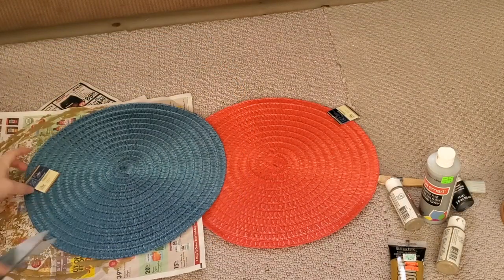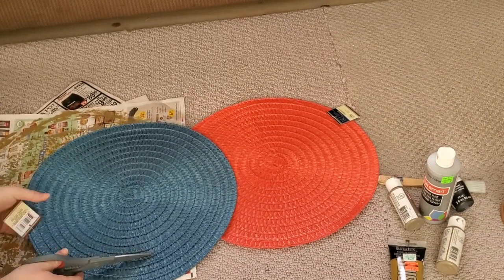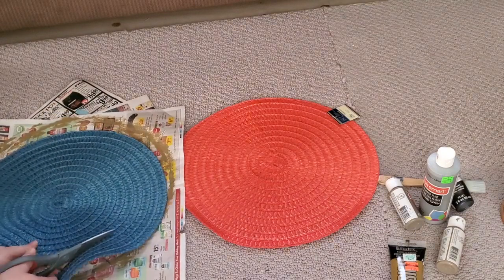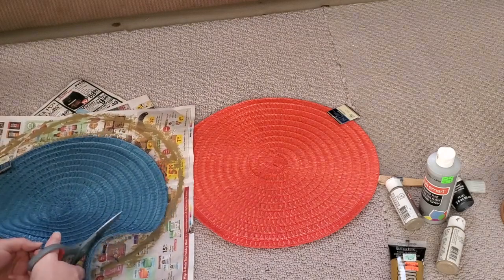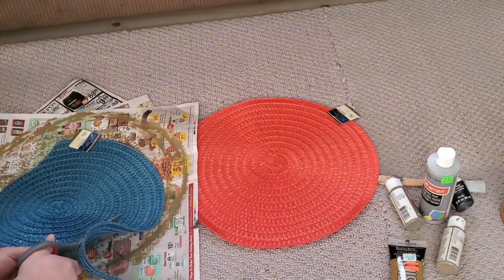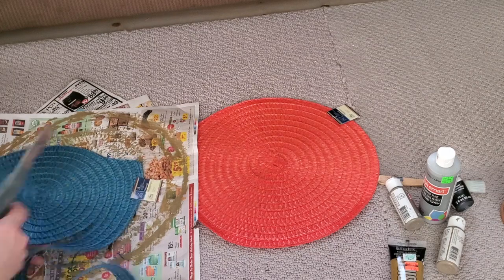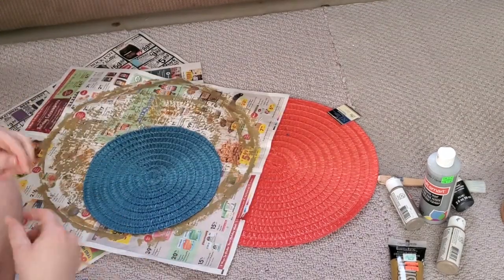I set that one aside to dry. For the blue one, I wanted to create different sizes, so I cut it a bit smaller, following the line all the way around. You want to watch the outer edge as you cut to make sure it ends up in a perfect circle, or you could place something on top, trace it with a sharpie, and cut along that line.